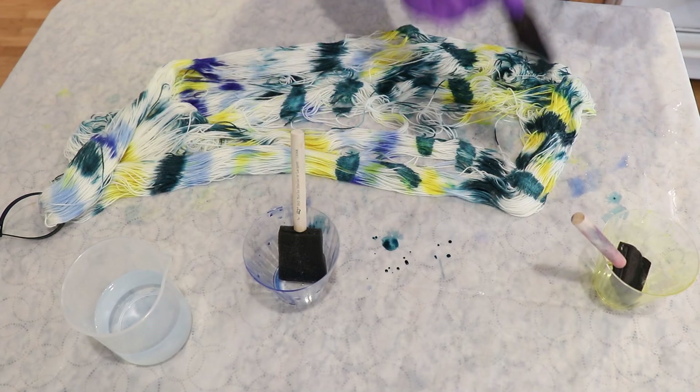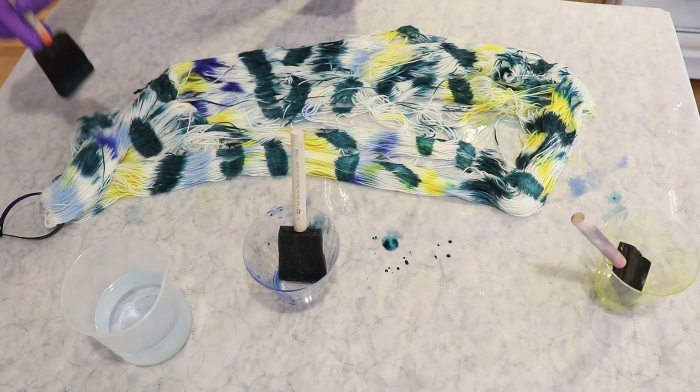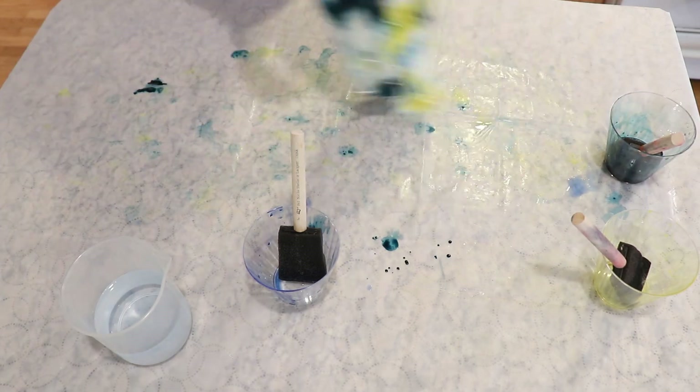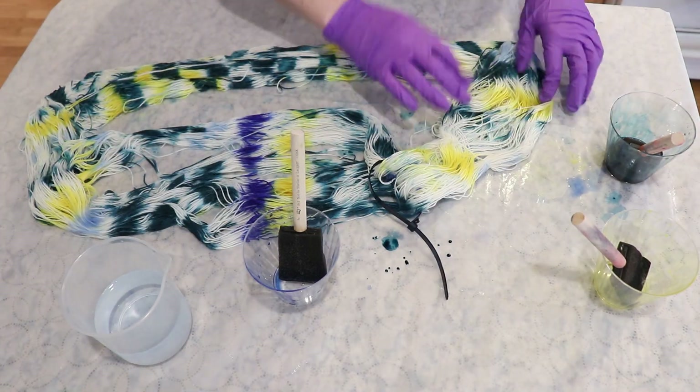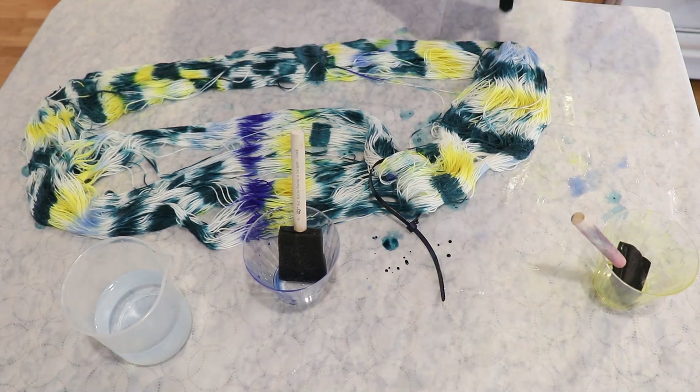And I didn't even say — the yarn that I am hand painting right here is that Pic Stroll fingering weight yarn, which is 75% superwash merino, 25% nylon. If you would like to learn more about the yarn base, you can find affiliate links down in the video description.